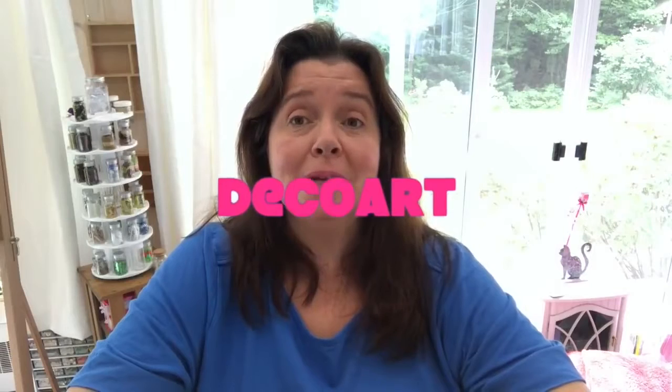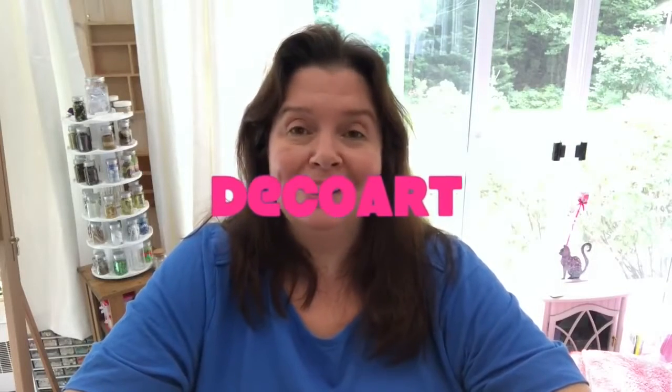And today I just received a really big box from DecoArt. It's a big box full of products, so I just thought I would share with you what's in this box and let's have some fun. So here we go.